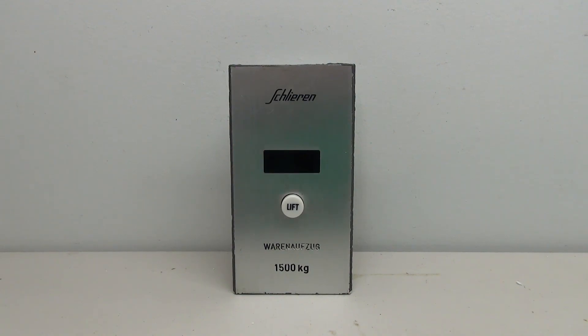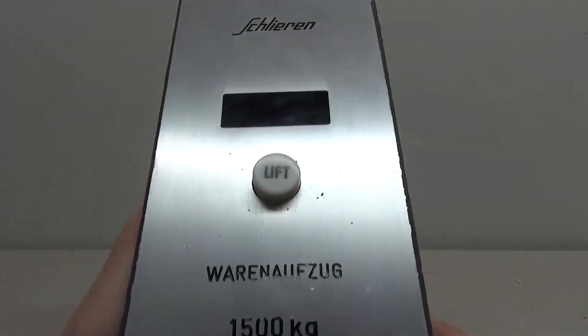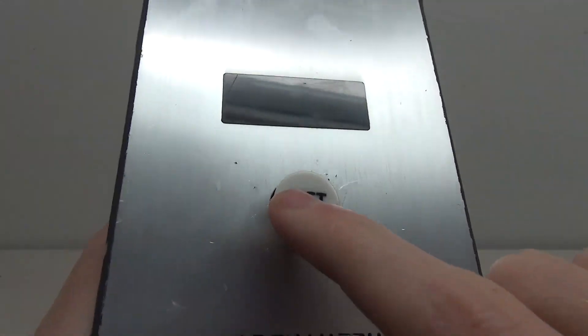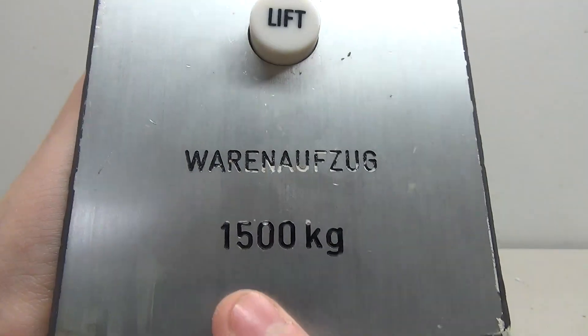Hello everybody and welcome to another elevator part video. Today we're going to be wiring and cleaning up this Schlieren call station. This is a pretty neat piece from overseas. You can see it says Schlieren on top, there's a little light here, a button that says 'lift', and down at the bottom there's some text I don't know how to read, and it says 1500 kilograms.